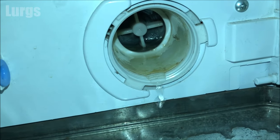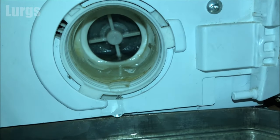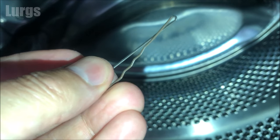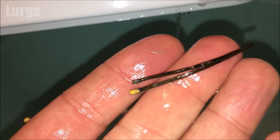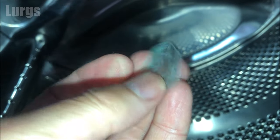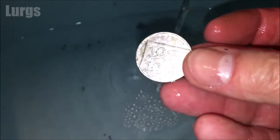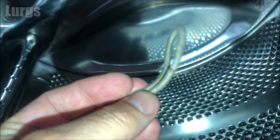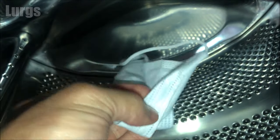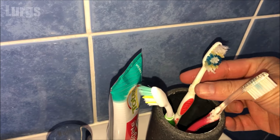As I mentioned, the prime suspects for blockages are hair clips — like this metal one here. These are just a few of the objects I've found over the years: coins which come out of people's pockets, hair bands, and occasionally face masks, as these get caught down inside the drum rubber. We're going to give it a good clean now.